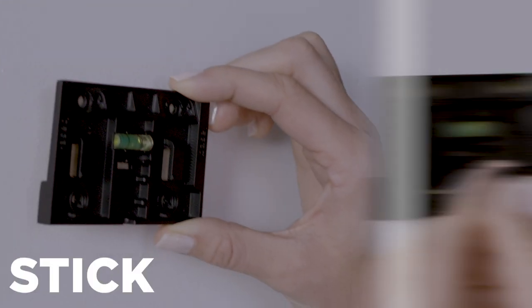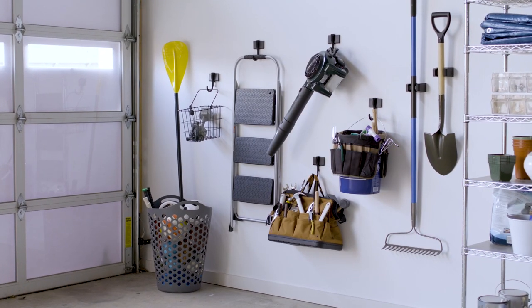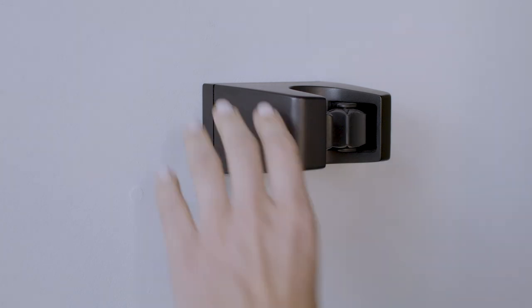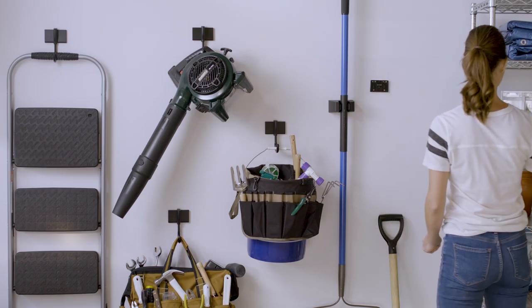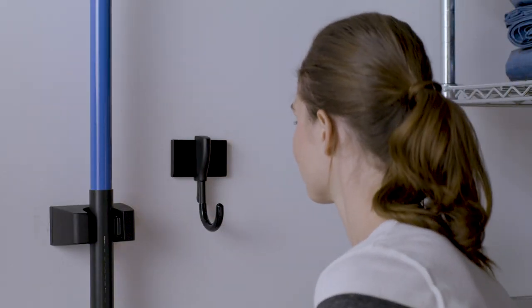Just stick, pin, and slide, and you're ready to hang — no tools needed. With EZ-Mount's universal hanging system, you can switch out any interior or Heavy Duty product for another from the same collection in seconds, without having to uninstall or move the base.